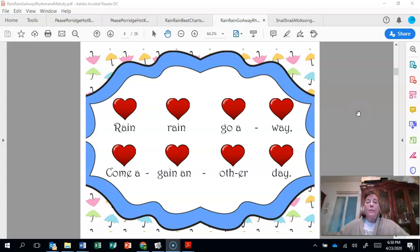Hi boys and girls, our song today is Rain, Rain. Sometimes it just looks gloomy outside. So let's sing Rain, Rain. Let's put our raindrops on our head. Ready, here we go.